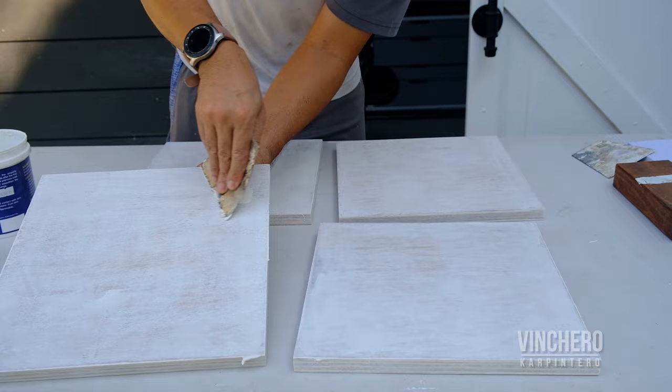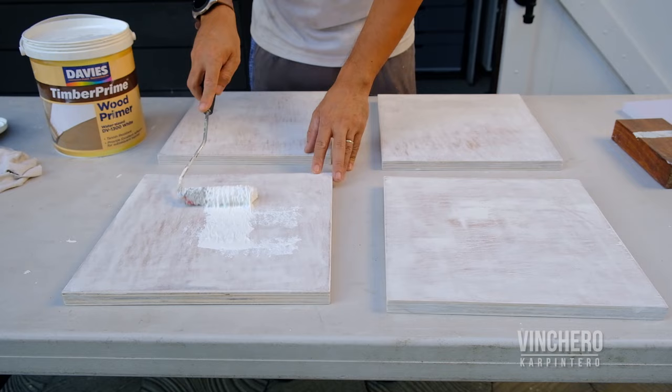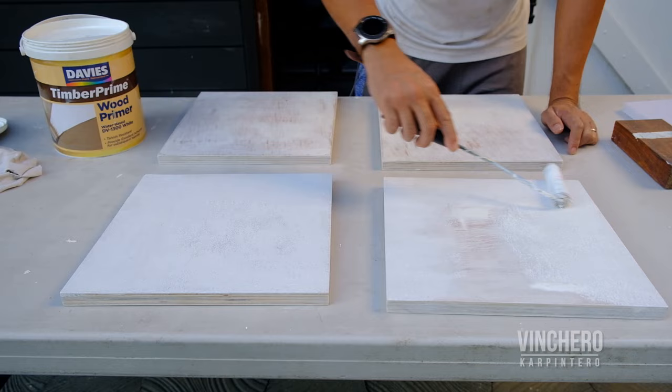I'm using 320-grit sandpaper only because this Cubitron sandpaper from 3M is really good, and when I use the 240, I feel like I'm taking off too much material. So these two pieces at the bottom of your screen are going to get a second coat of water-based wood primer, while the two pieces at the top of your screen are going to get latex applied on them.